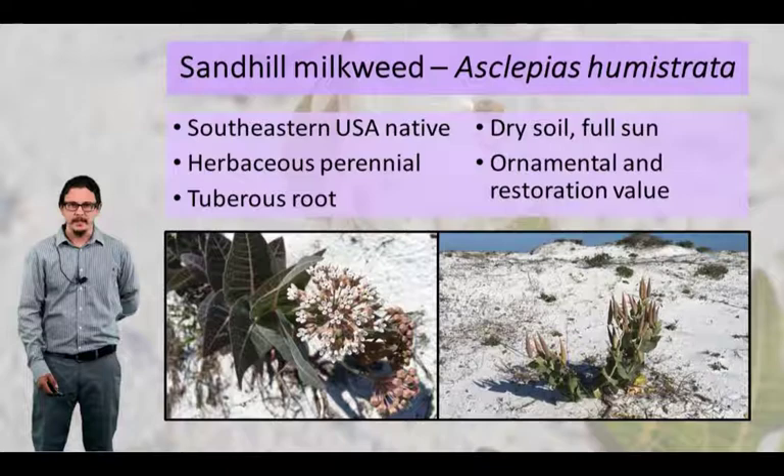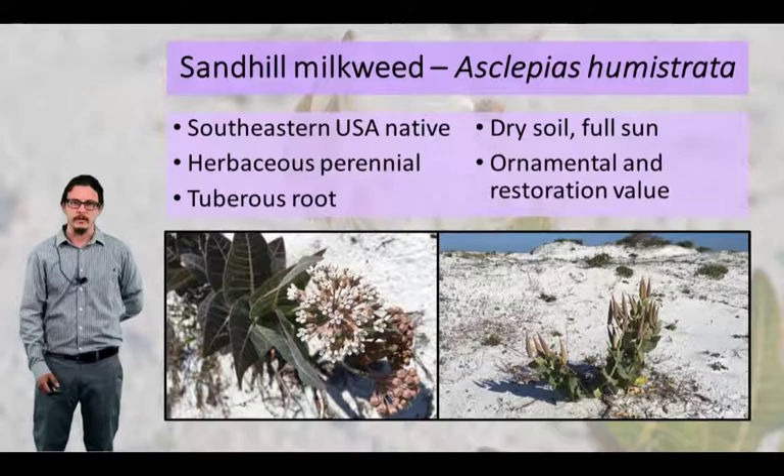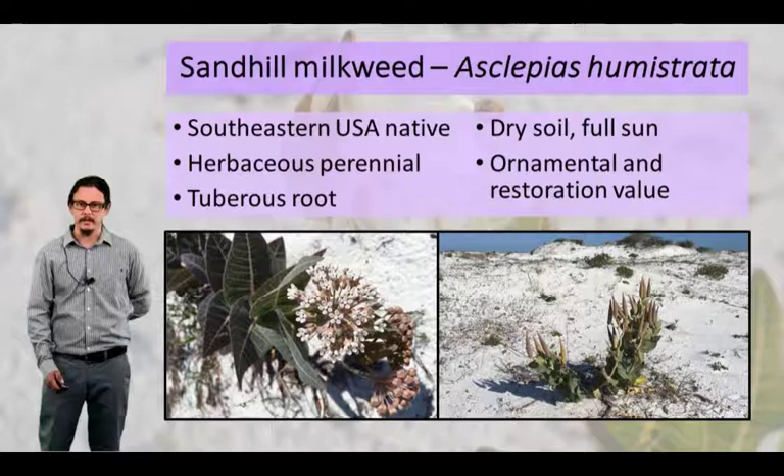A little bit of background on this plant. It is a native southeastern USA plant. It's an herbaceous perennial. It has a long tuberous root. It occurs in areas with dry soil and full sun. Some of the common plant communities it occurs in are things like sand hills, scrub, and in the panhandle of Florida on these coastal dunes you can see pictured here.